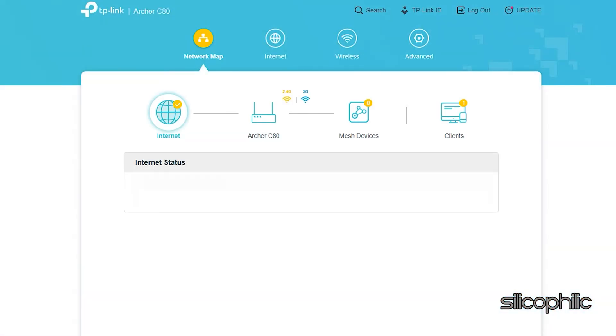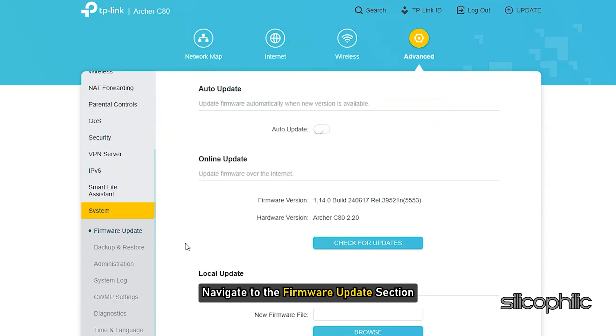Once logged in, navigate to the firmware update section. Check for any available updates and apply them.